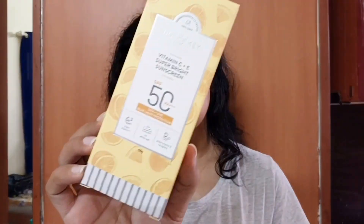Hey guys, welcome to my channel. That's Kala Gala and I am Kang Shah. Today's video is going to be a review video in which I am going to share with you the Dot and Kiki Vitamin C plus E Super Bright Sunscreen review, which you get in this type of box.